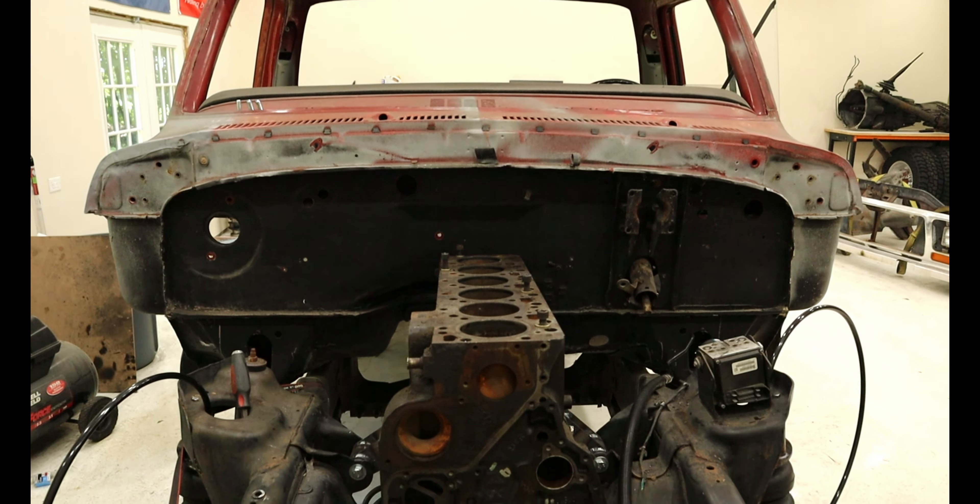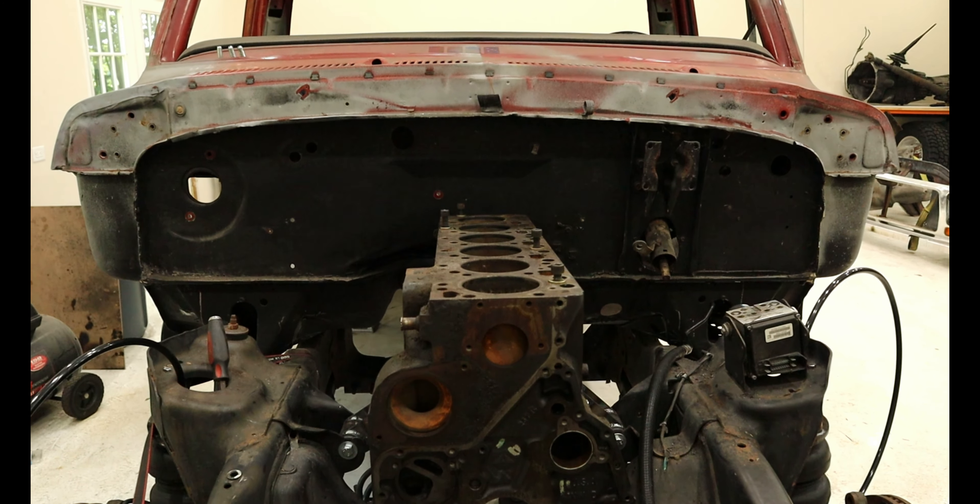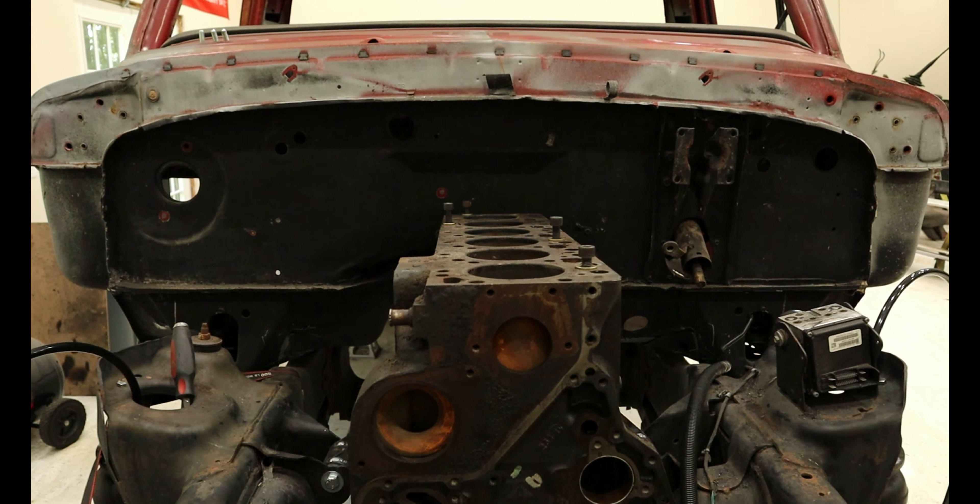Welcome back to Barnbill Feeders. This video is exciting because after installing our 12 valve Cummins, we now get to install our transmission.